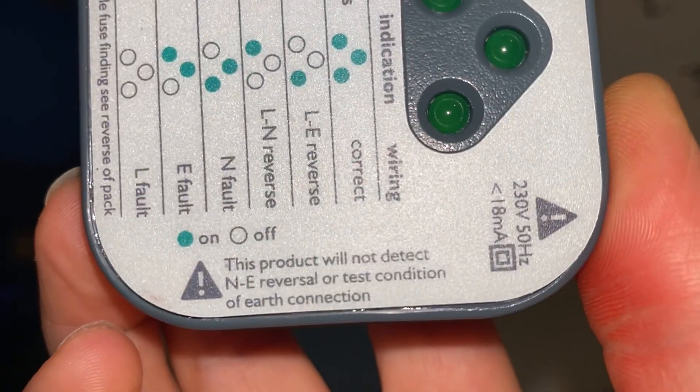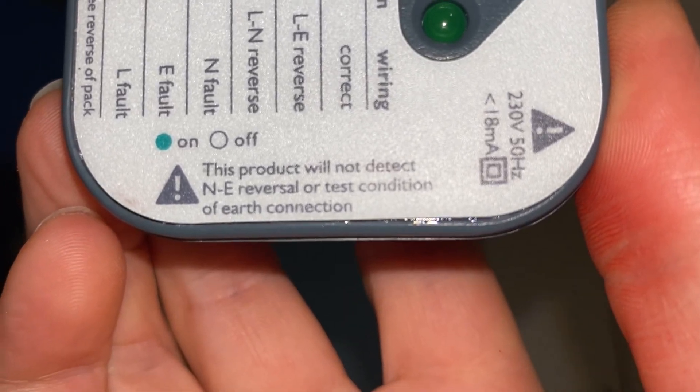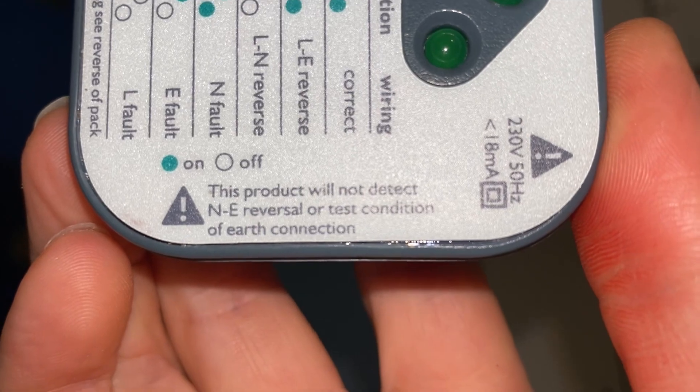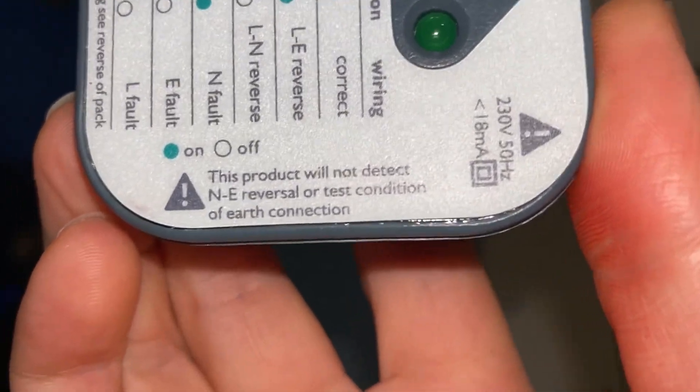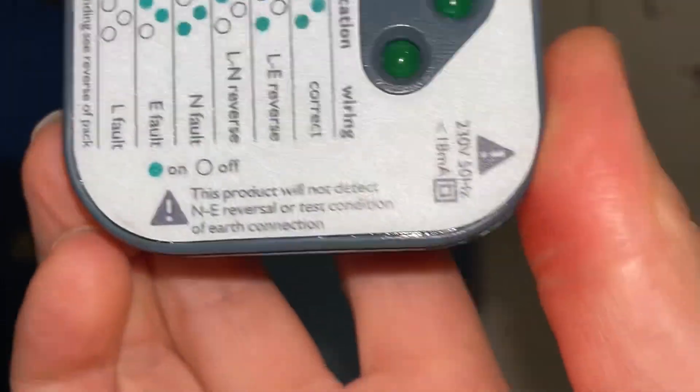What a lot of people fail to realise is there is in fact a warning on all of these devices: this product will not detect neutral-earth reverse or test the condition of the earth connection. It also doesn't tell you whether you've got a ring or not.